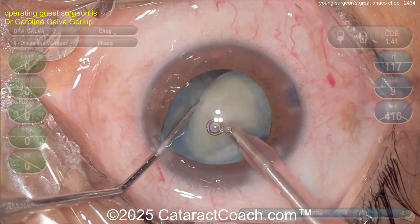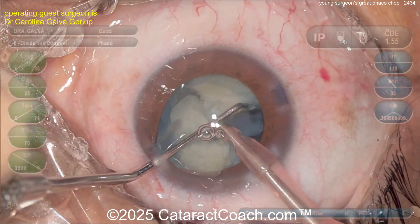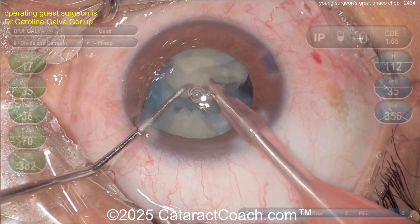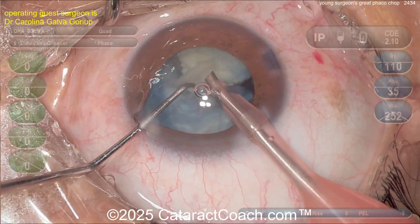You want that 'ding ding ding' of occlusion telling you it's time to chop. Step on the pedal, get that high vacuum, and when you hear that occlusion signal, that means chop. Pieces come out really nice and easy. Here's the last bit of it.